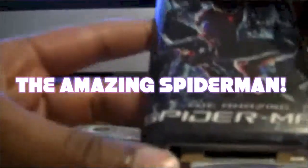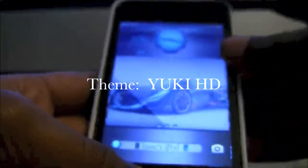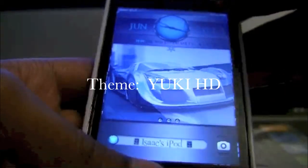I also went and got myself a new iPad cover with the Amazing Spider-Man on the back of it. I love Spider-Man a lot if you didn't know, and it goes with my theme that I have for my iPod.